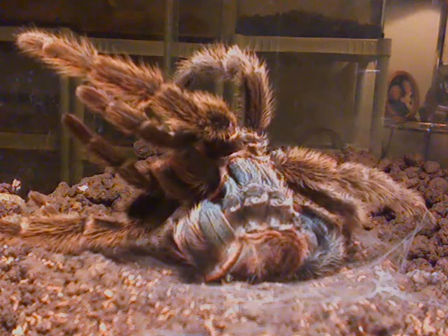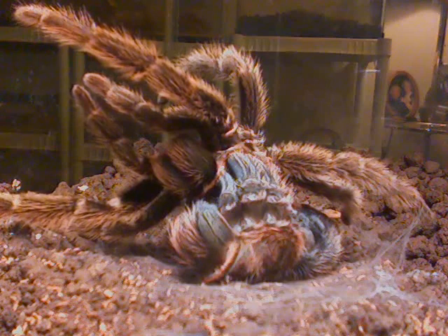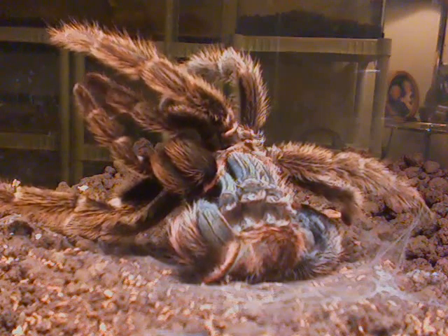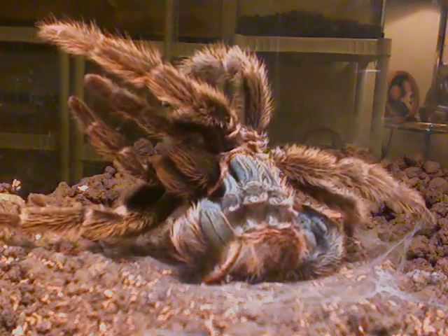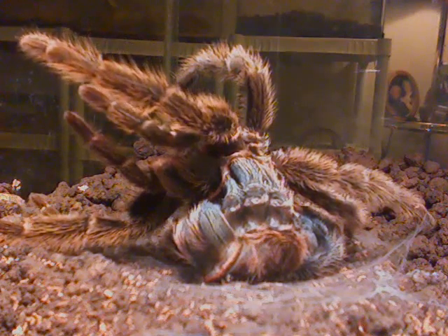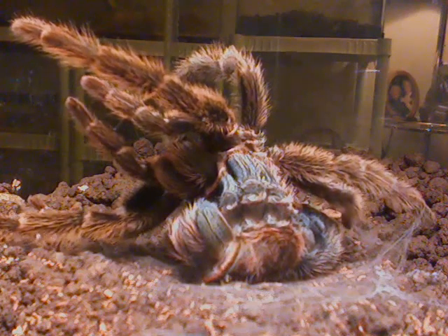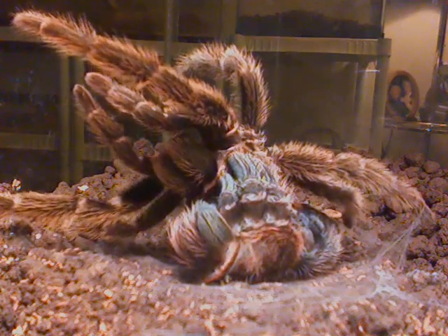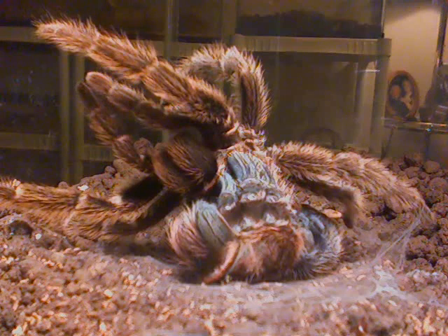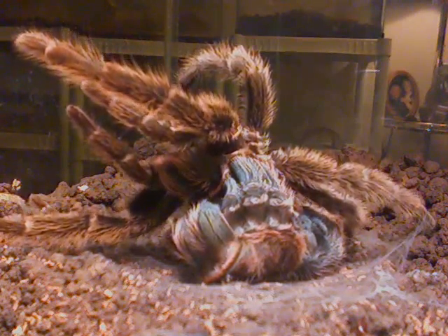I thought this was really fascinating and I wanted to make sure the lighting was decent. After it gets done pulling its legs out of its old molt, it's going to lay on its back for about an hour. Then I just check its legs to make sure everything is working, and then it pretty much just rolls over, operates itself, and it's ready to go.